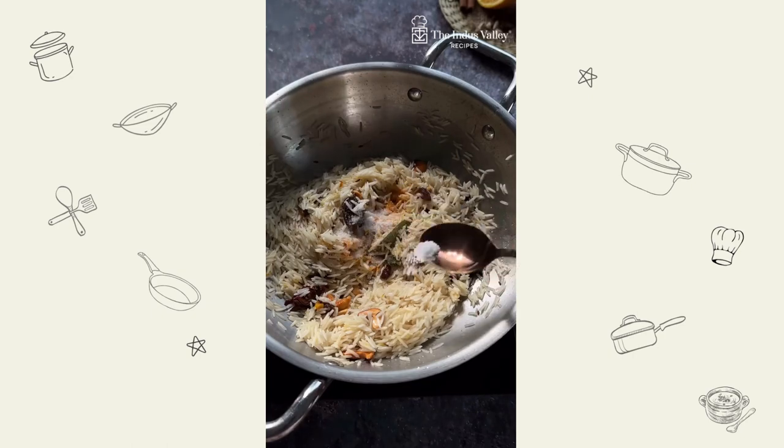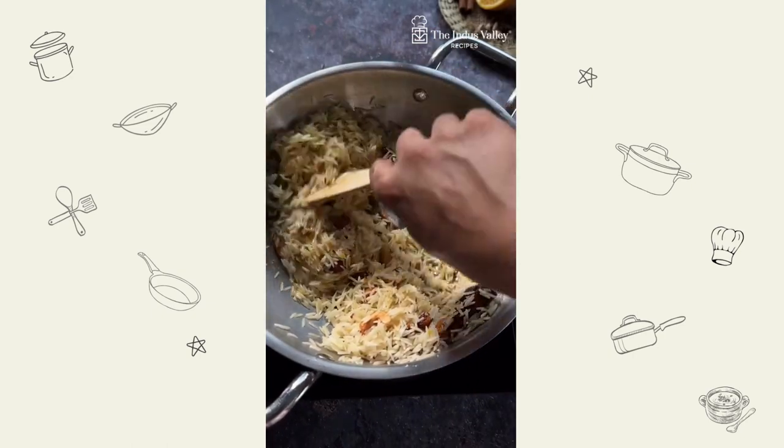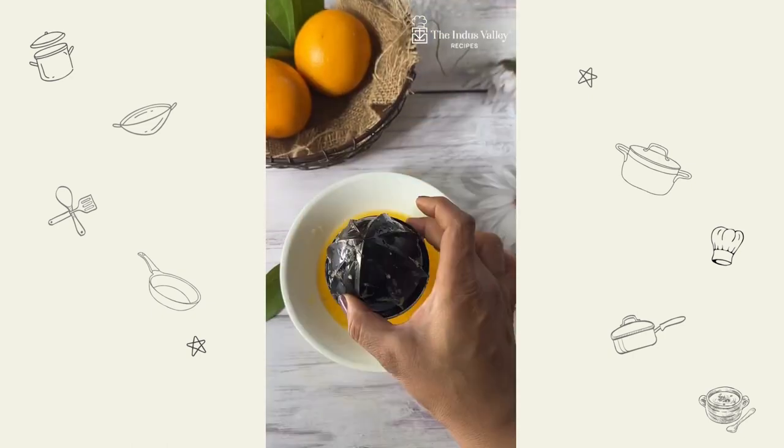Mix well then add turmeric, salt and saffron. Perfect for daily use, this kadai consumes very less oil and food does not stick to the bottom.